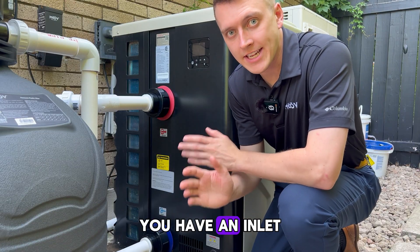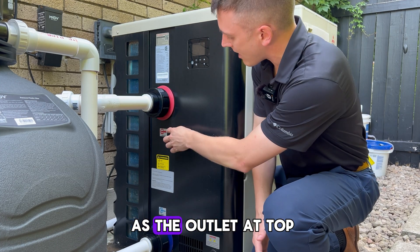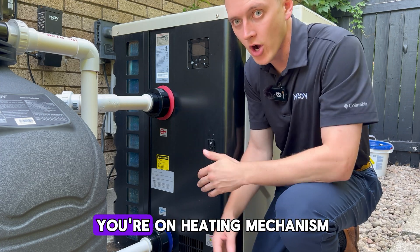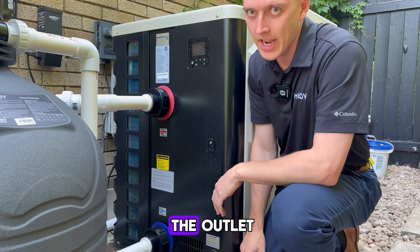To connect your heat pump you have an inlet and an outlet. The inlet is going to be at the bottom — there's a blue inlet logo there — as well as the outlet at top. Blue means water comes in cold and goes out hot if you're on the heating mechanism. Even if you were on the cooling system, it would still come in at the inlet on the blue and the red on the outlet.